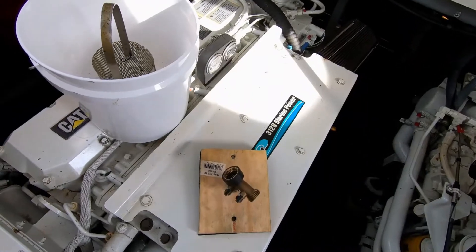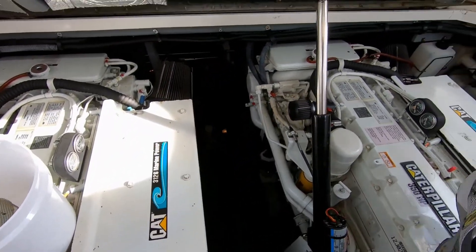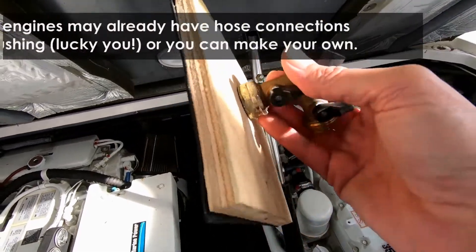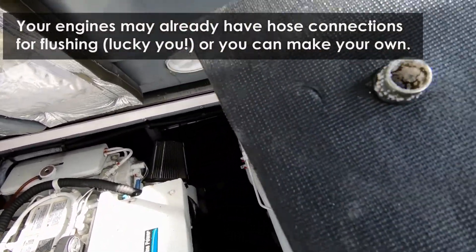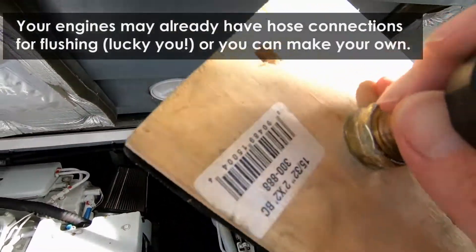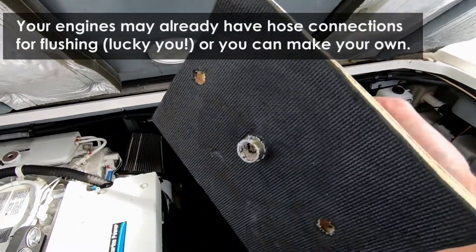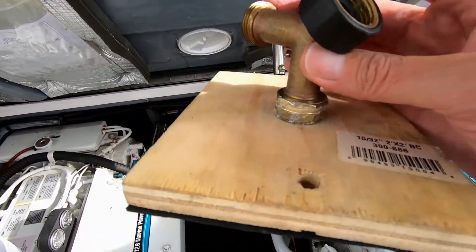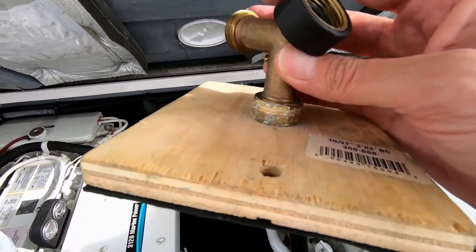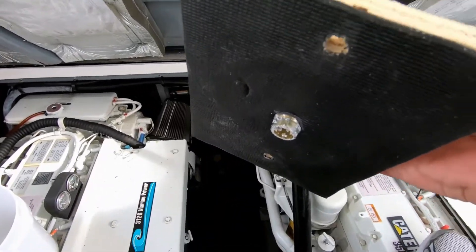So you want to clean that out. I'm going to take that, throw it in a bucket, take it up on the dock, and rinse it out. Next thing I did was build myself a little hose connection — a temporary top — that I can screw on to the top of that strainer. Then I'll connect this to a tank full of pink and run the engine to suck the pink through instead of river water.